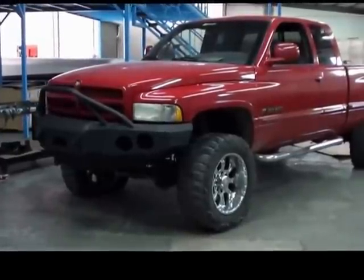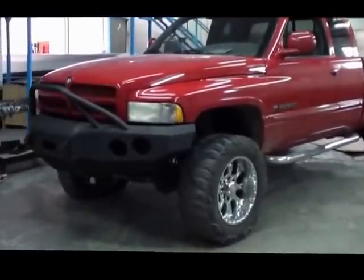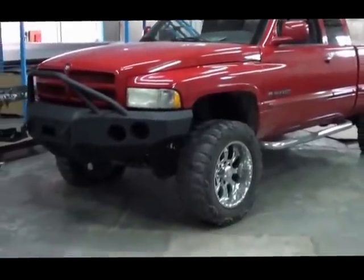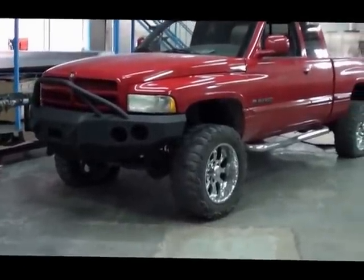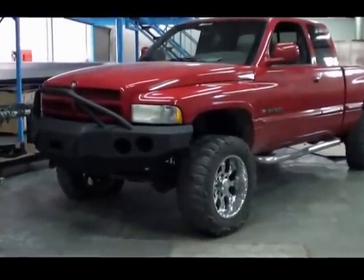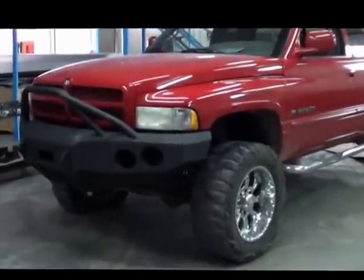It did take about three to four hours to install both front and rear on this particular Dodge. They can vary anywhere from two hours to eight hours, just depending on how bad or how good your truck is. Other than that, have a good day — thanks for looking.